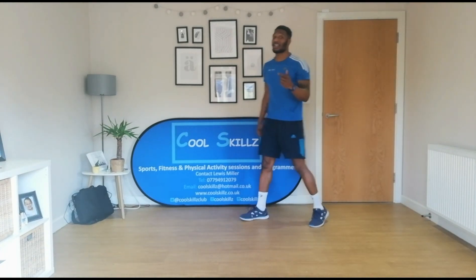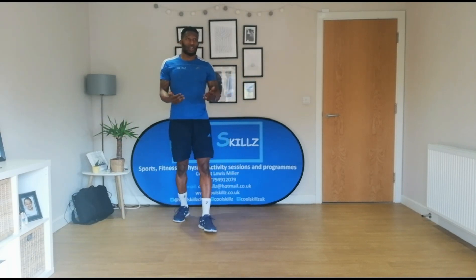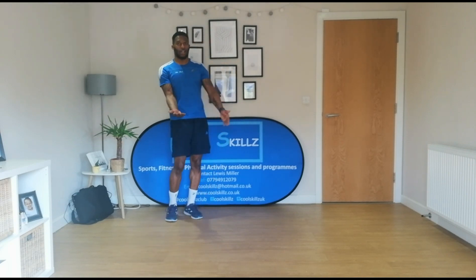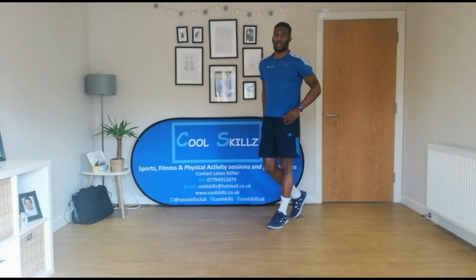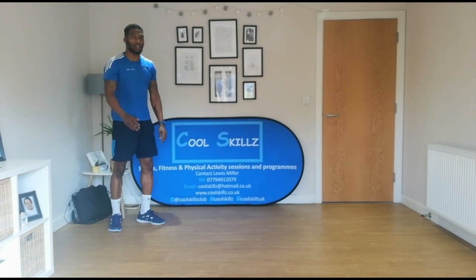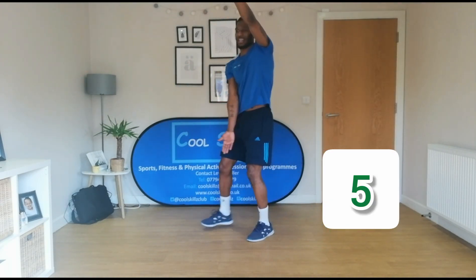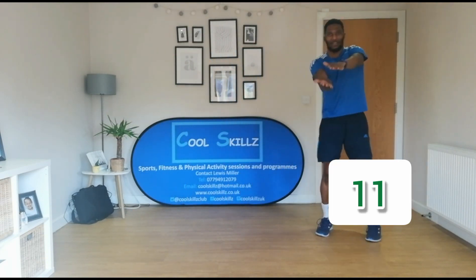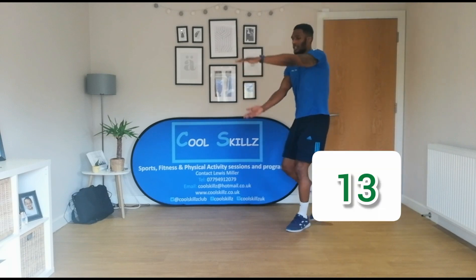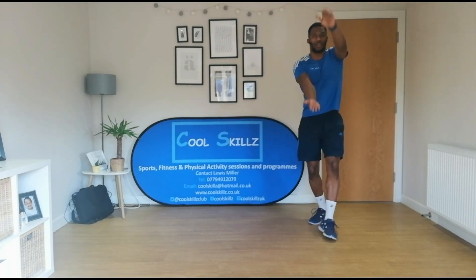Now, what Curtis also likes to do is he likes to snap a lot. So what I want you to do is — again, we can go for ten, fifteen, or twenty of these. You're going to keep snapping like that and walking around quite quickly as well. Ready and go. One, two, three, four, five, six, seven, eight, nine, ten, eleven, twelve, thirteen, fourteen, fifteen, sixteen, seventeen, eighteen, nineteen, twenty.